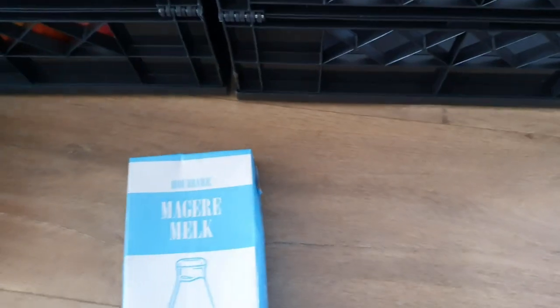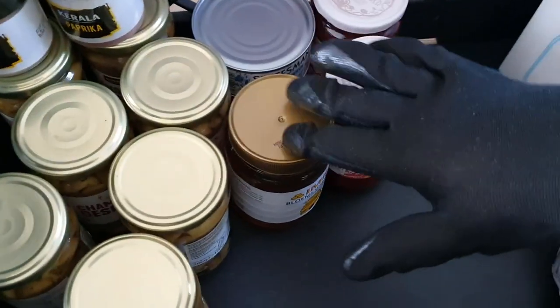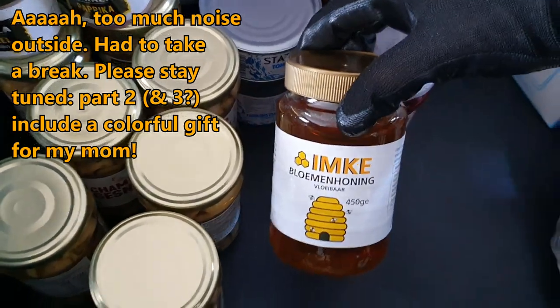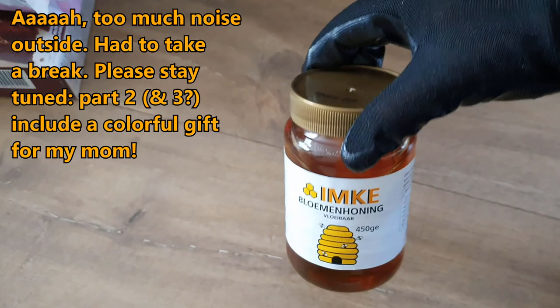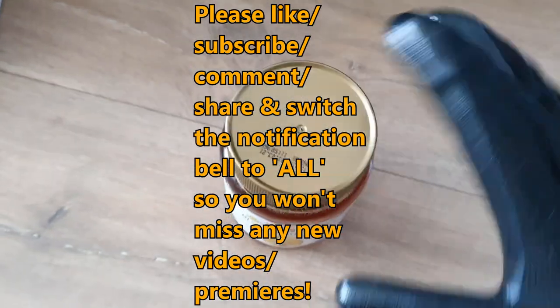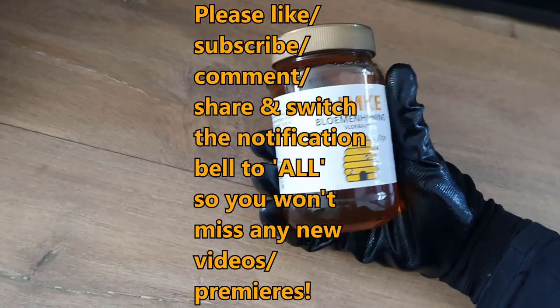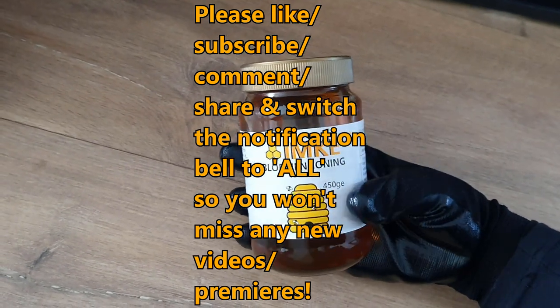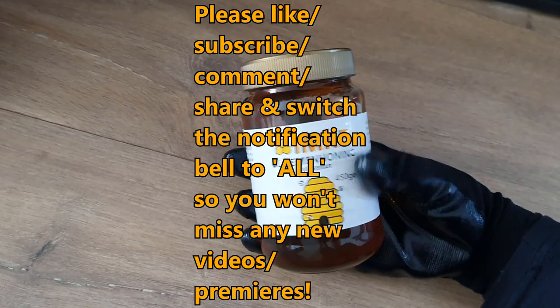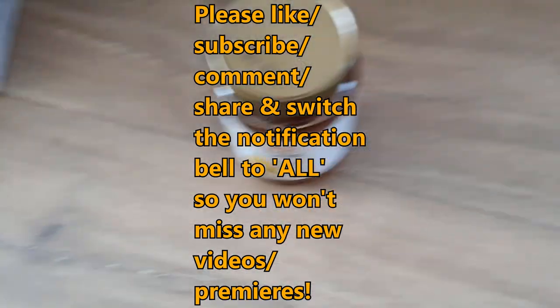It is fine, it is good, it's very good indeed. So let's see what else — we have some nice honey.